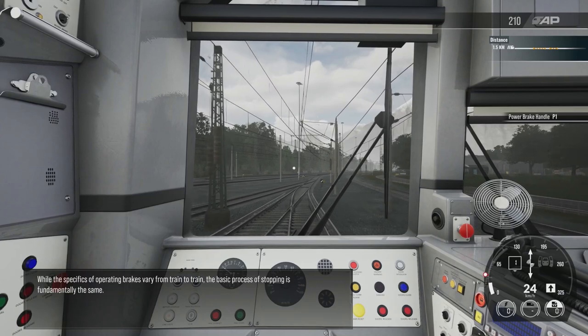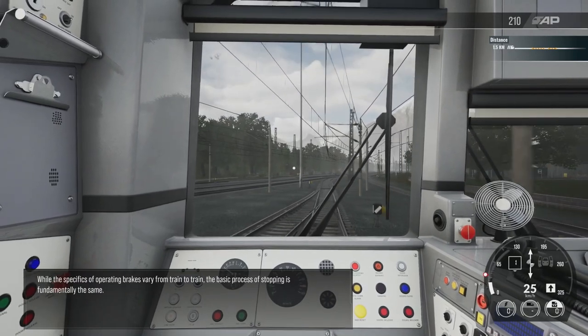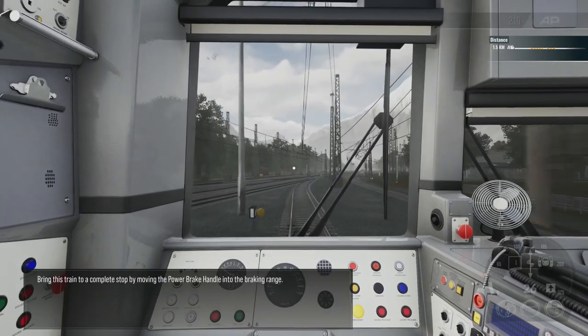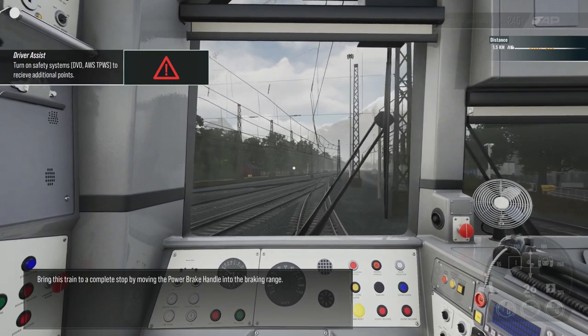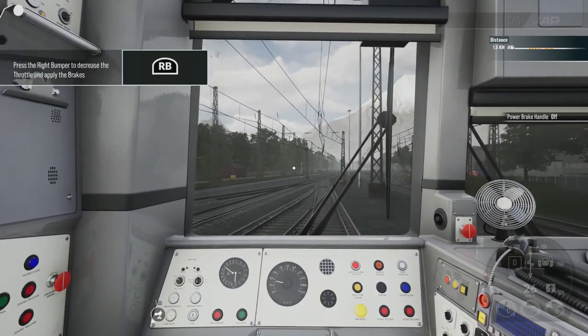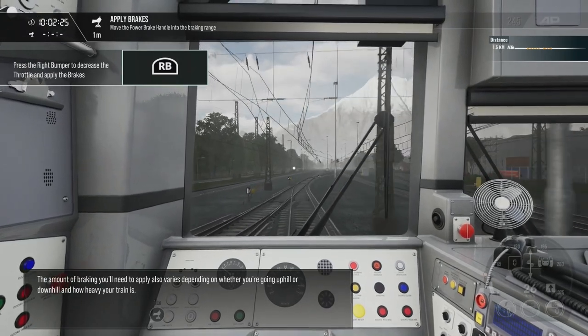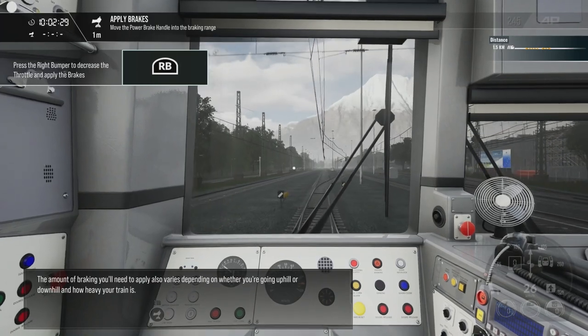While the specifics of operating brakes vary from train to train, the basic process of stopping is fundamentally the same. Bring this train to a complete stop by moving the power brake handle into the braking range. The amount of braking you'll need to apply also varies depending on whether you're going uphill or downhill and how heavy your train is.